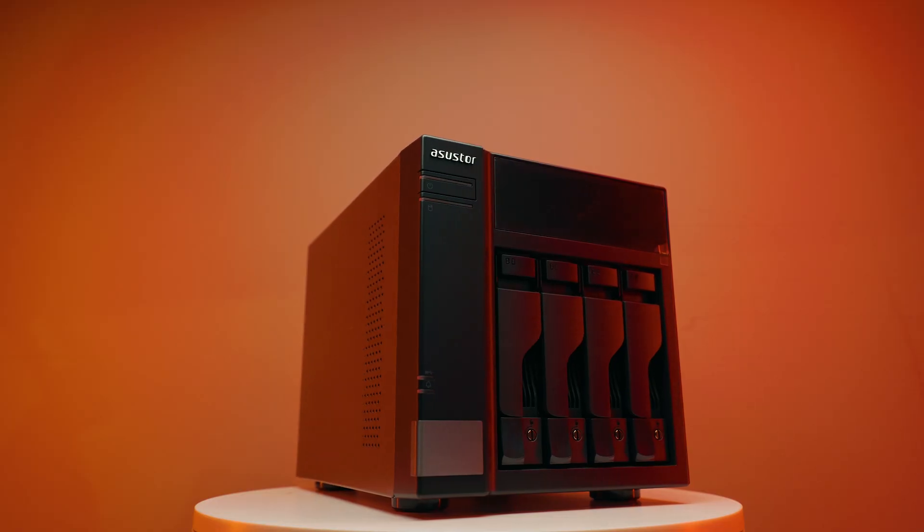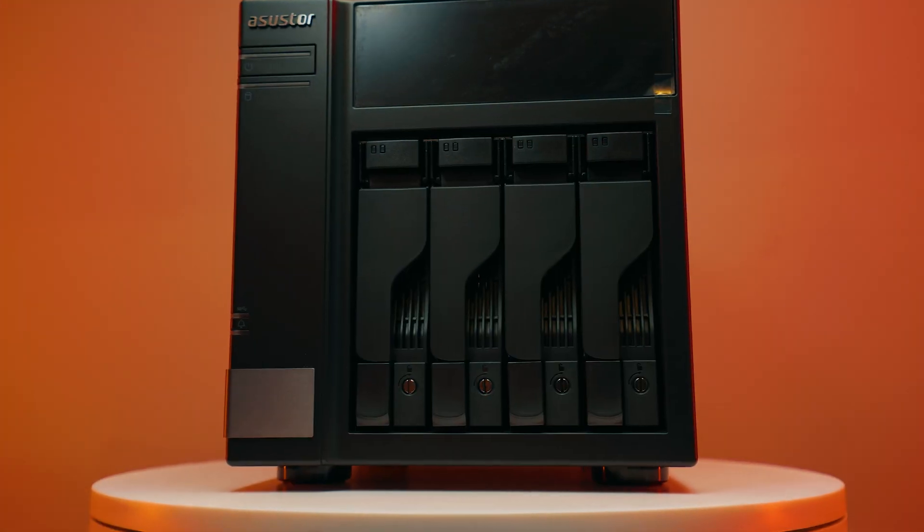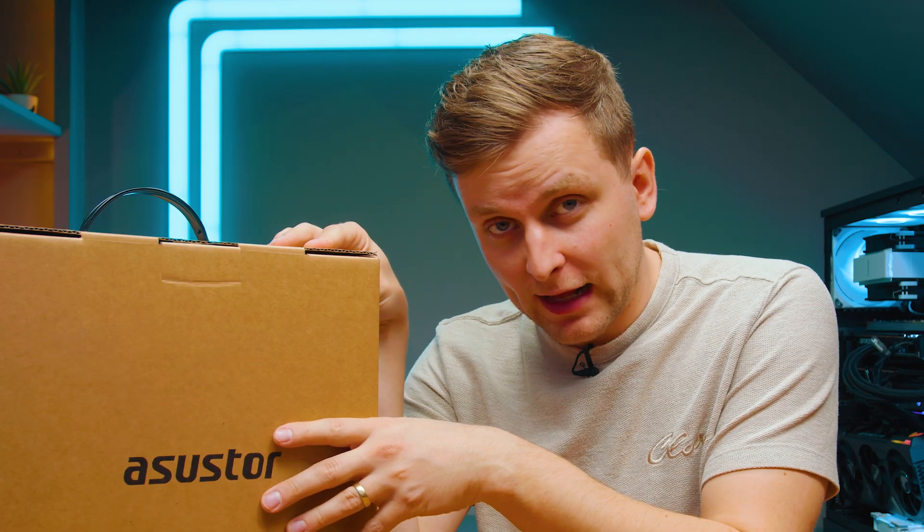This over here looks like a NAS, but it's not a NAS. It gives you the capabilities of a NAS, it will improve your NAS, but it's not a NAS. So what is it then? Well, let's find out.